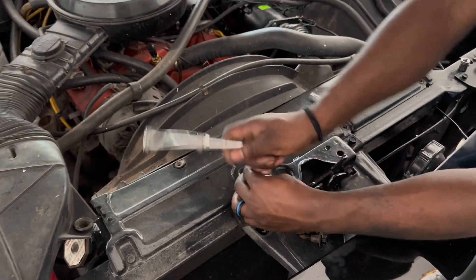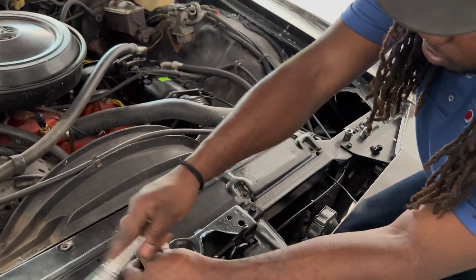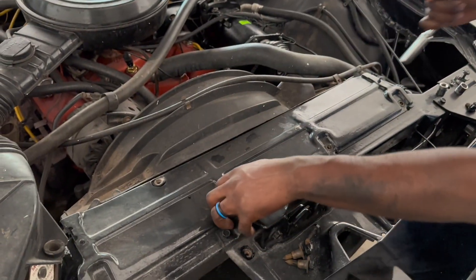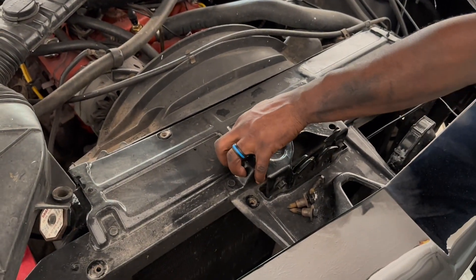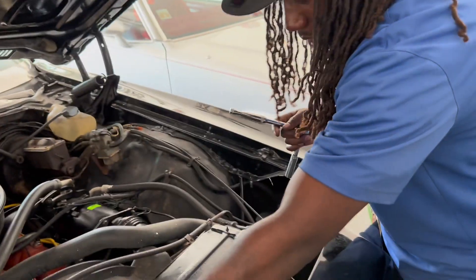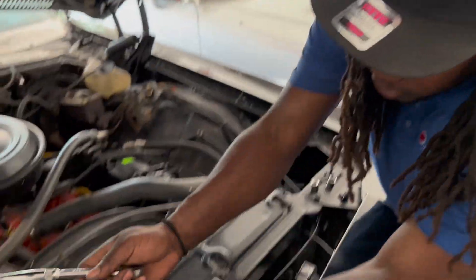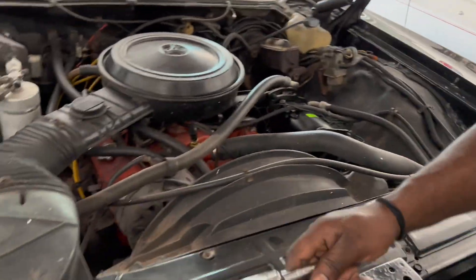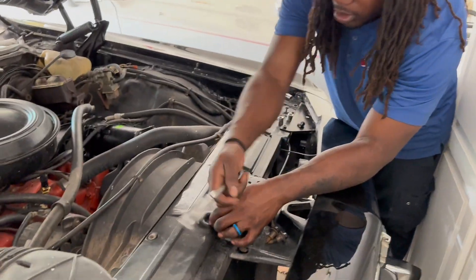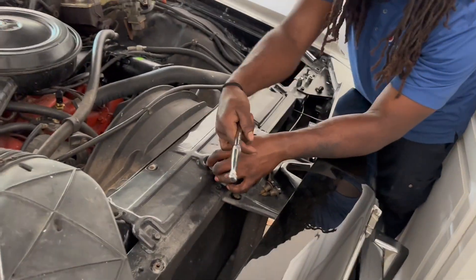This is one of my dream cars, y'all. God is good - you work, you pray, you stack your money up, and everything comes in that order. You work the same money and you can have nice things. I promise you - pray, have faith, believe, and it comes out of nowhere. God will make a way for you.